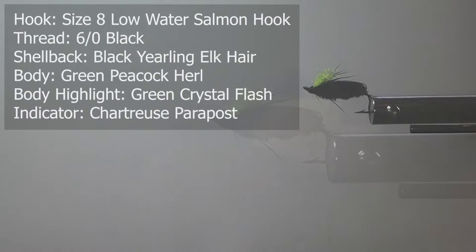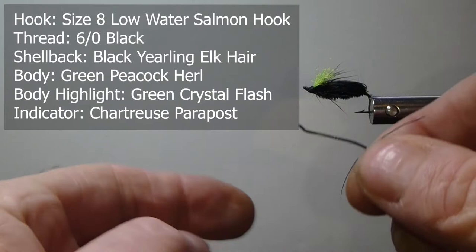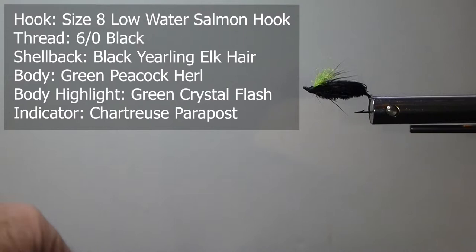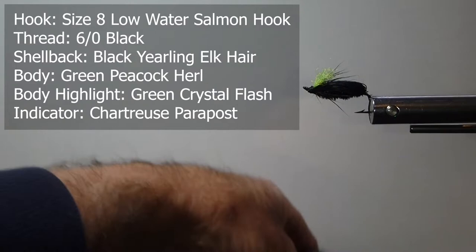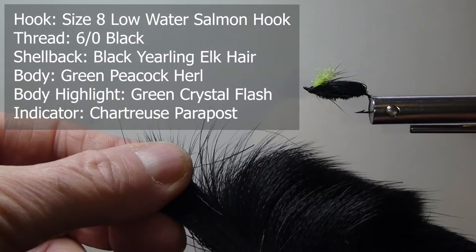To start we'll go over the materials we're going to use to tie the fly. Here I'm showing you is a low water salmon hook — it's a size 8. You can go to quite a few different sizes with this. You could use foam for the overbody as well; that's pretty easy to work with nowadays. I prefer using my body and my shell back. Here's some nice black yearling elk — very fine texture, nice and shiny. It's strong and quite buoyant as well.